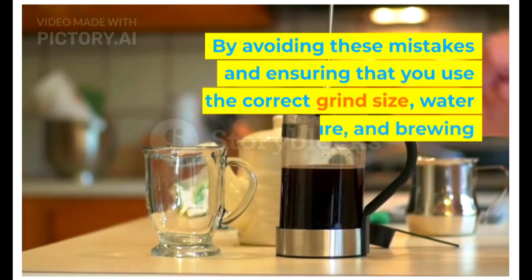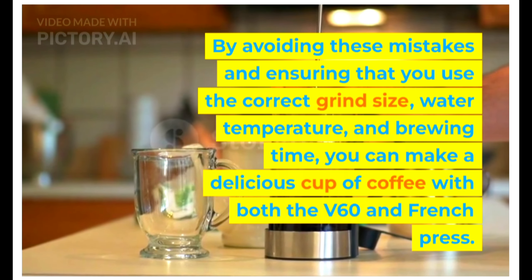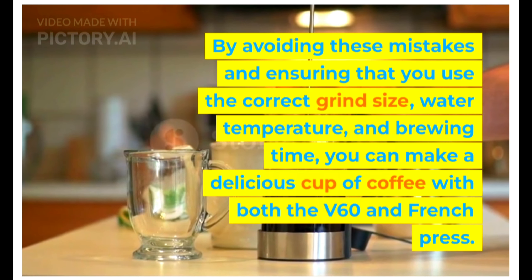By avoiding these mistakes and ensuring that you use the correct grind size, water temperature, and brewing time, you can make a delicious cup of coffee with both the V60 and French press.